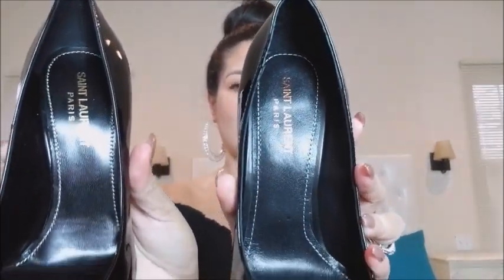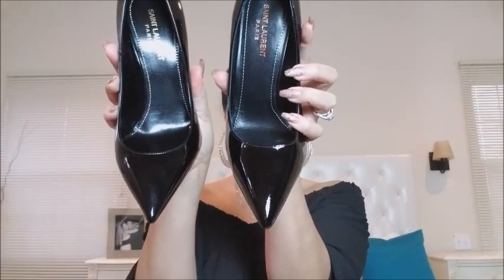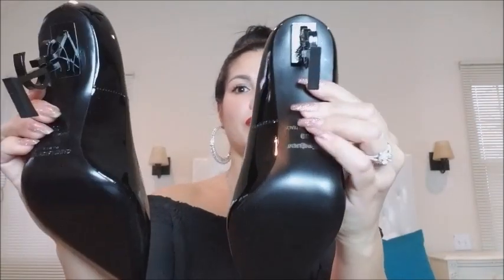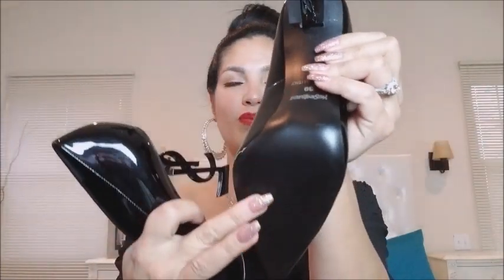If you look at the real shoe it was much sleeker looking. The sole of the real YSL shoe was leather, whereas the fake ones were more plastic.